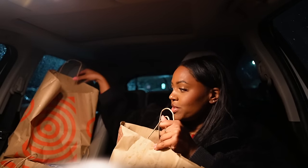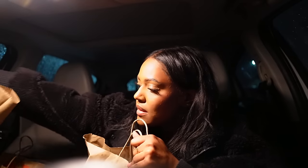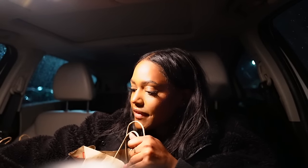I just left Target and I went to Chipotle because I didn't really want to cook tonight. So we are doing Chipotle and I got some stuff at Target. We're gonna head home now.